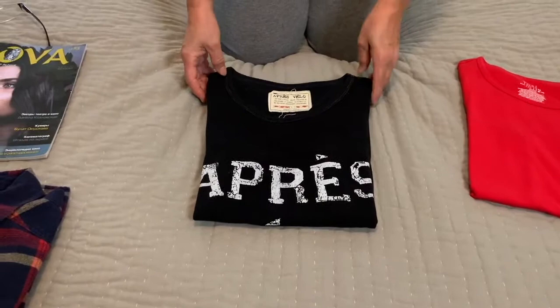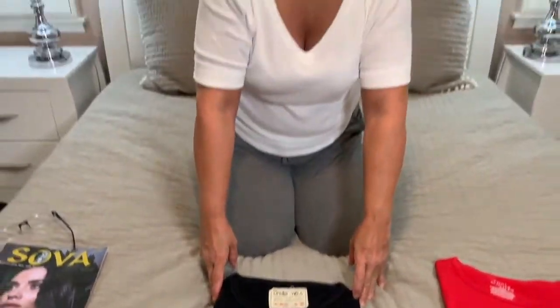This way to fold t-shirts is very convenient when you do not have enough room in your closet or if you are traveling. T-shirts are nicely folded and do not take much space in your luggage.